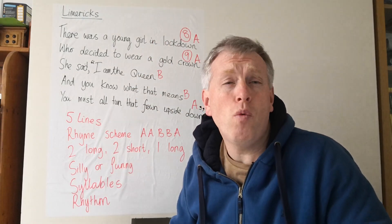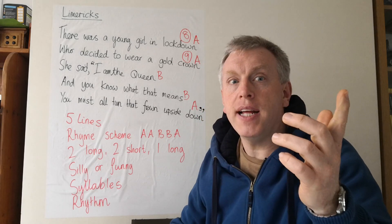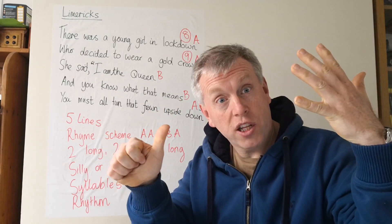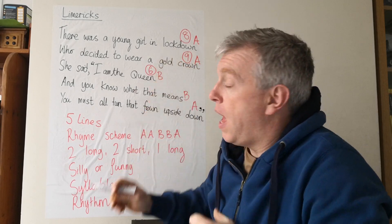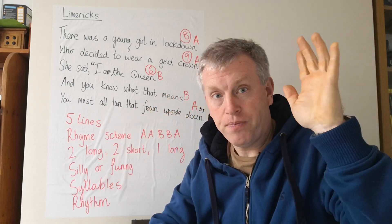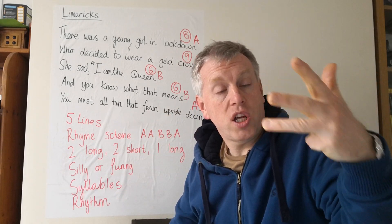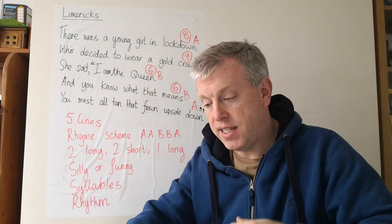The first two lines have almost always got eight or nine syllables. But let's look at line three: she said, I am the queen — that's shorter, six syllables. And you know what that means — six syllables. You must all turn that frown upside down — nine syllables.